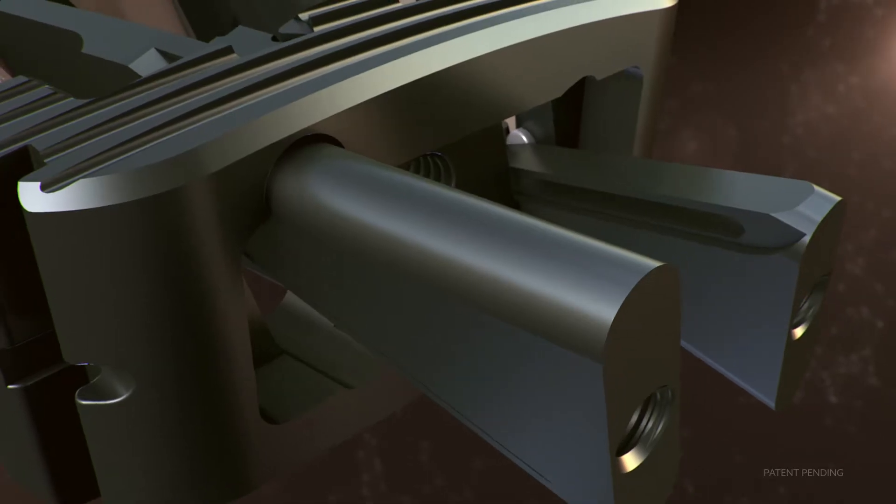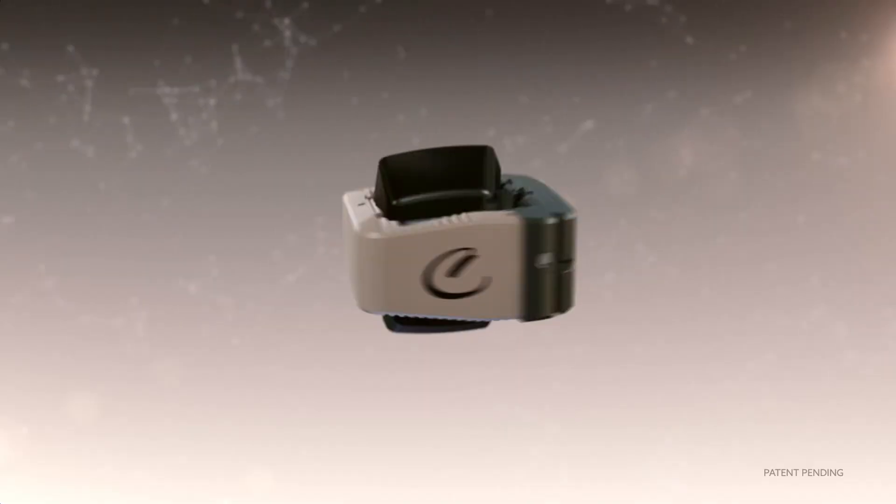The cage allows for one-step insertion, impaction, and then fixation of the blades.